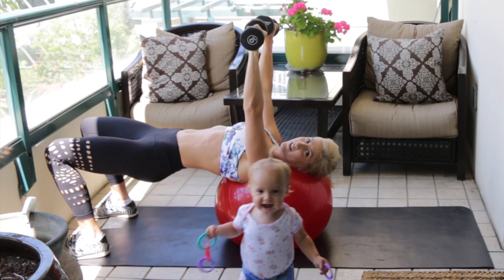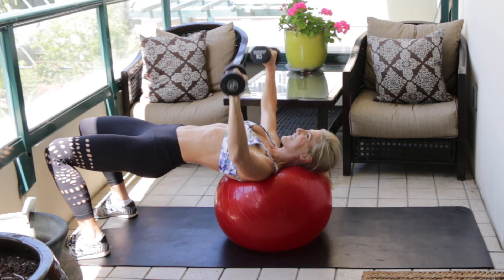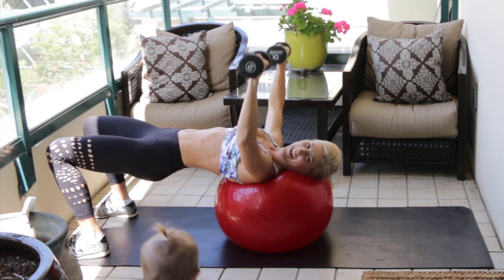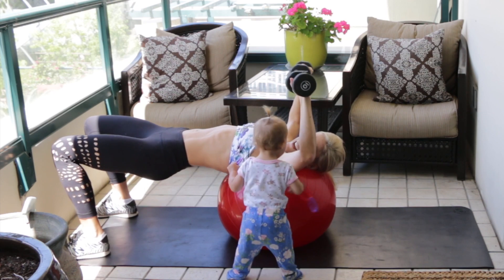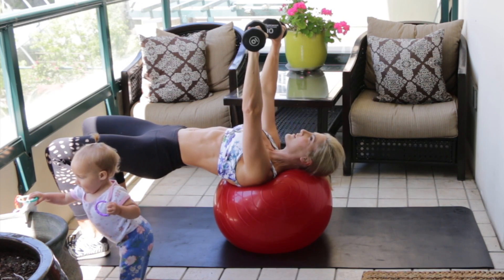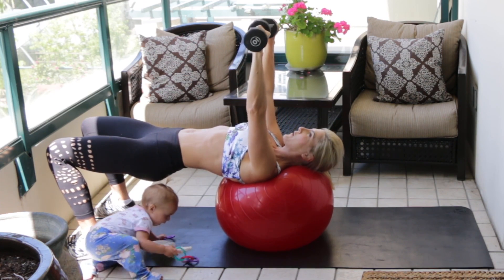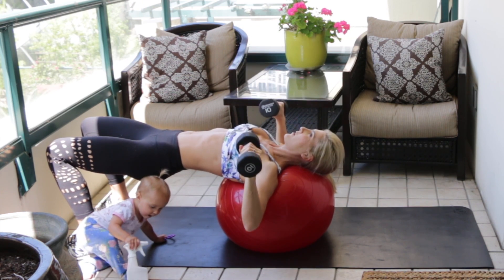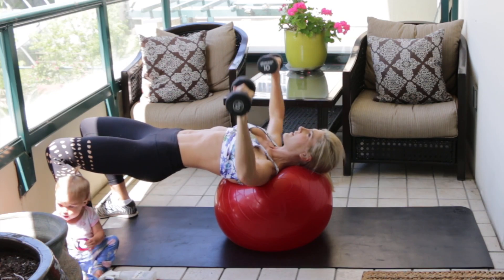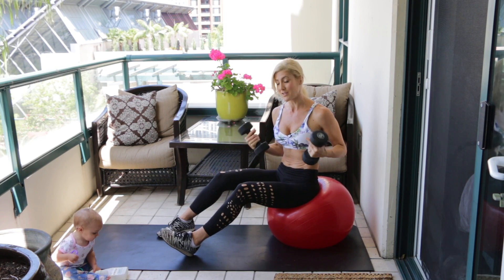This exercise should be fine even for beginners, so there is no beginner modification on this one — you could just use a lighter set of dumbbells if it feels too heavy. Keep your core tight and exhale on the way up. Also make sure that you're not doing the death grip on those dumbbells — your hands should be pretty relaxed and it's your muscles that are flexing. That applies to all dumbbell exercises.